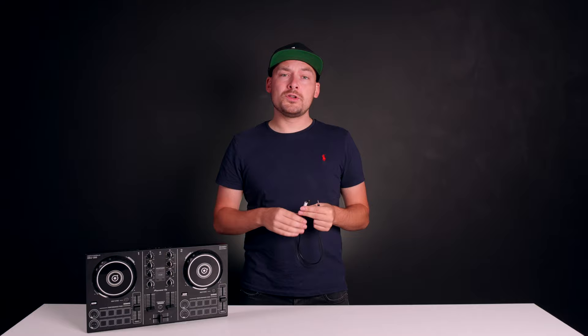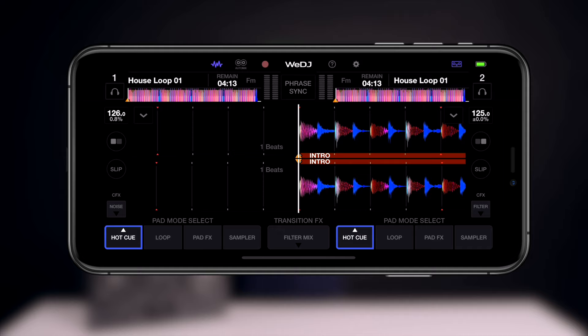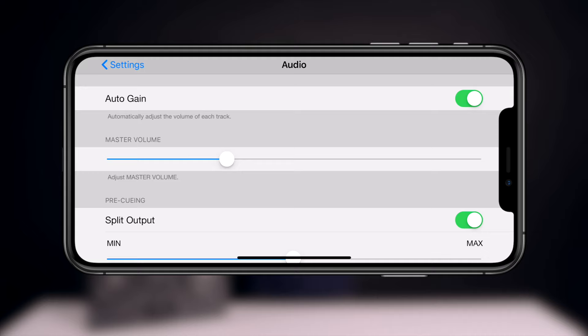Now that we have our controller and speakers and headphones connected, we need to make sure one setting is enabled — this is called split output. Split output tells the device to send audio to the speaker end of that cable and monitoring audio to the headphone end. For WeDJ users on iPhone and Android, click the top right-hand corner, go into settings, click the audio option, and ensure that split output is checked on. Once this is checked on, you're ready to start DJing.